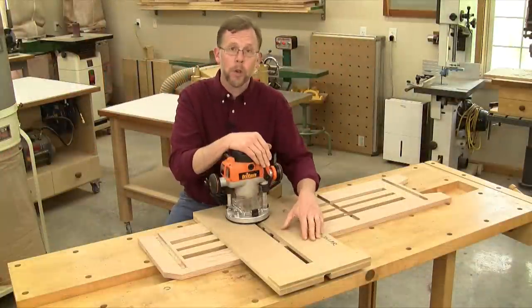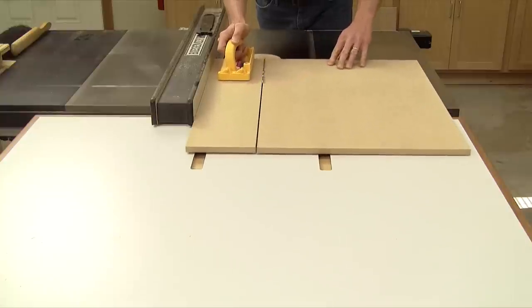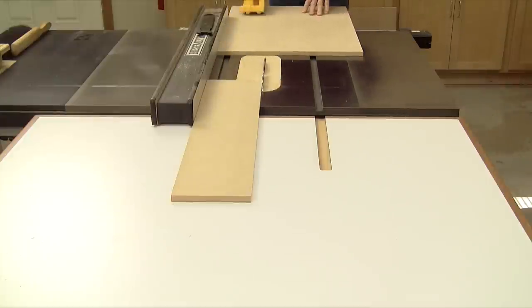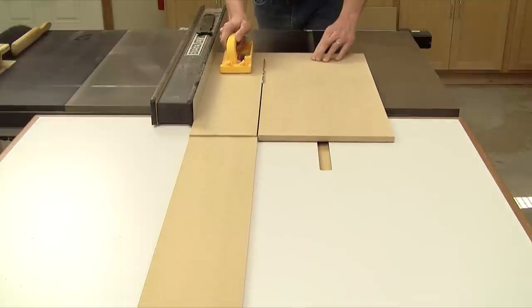So you'll always rout dados with confidence whether you're building a bookcase or another shelving project. In this short video, I'll show you how to build one of these jigs. Start by cutting two six-inch wide platform pieces from half-inch thick MDF or plywood. I made mine 26 inches long, which will allow the jig to cut dados up to about 18 inches, but you can make the platforms however long you need them to be for your projects.